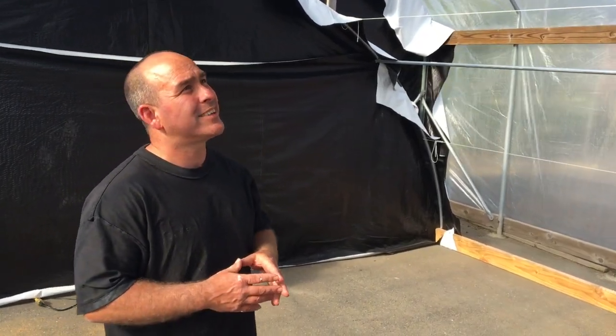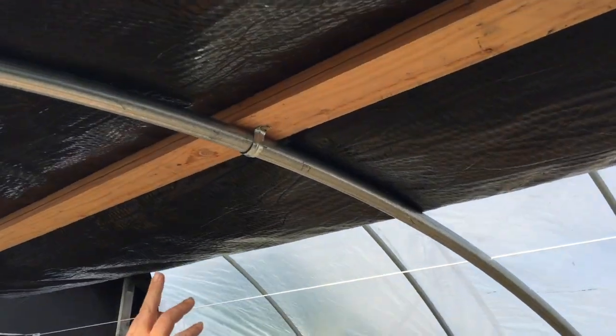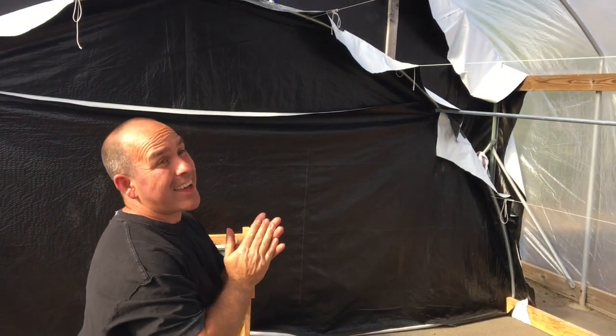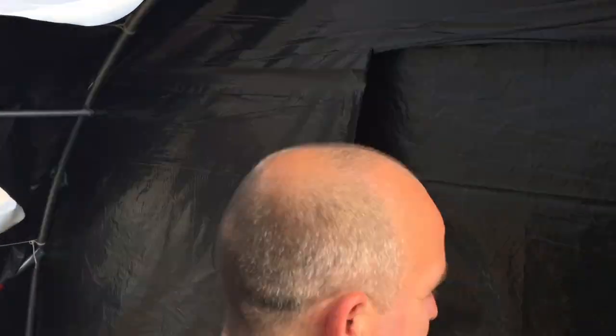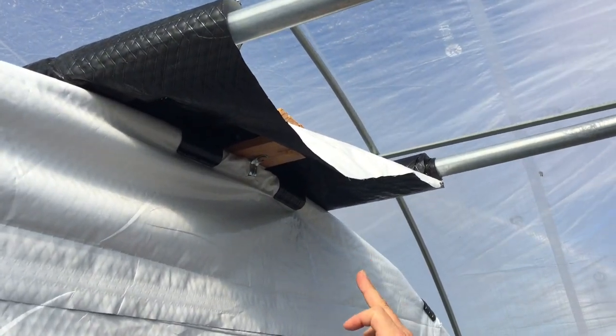I'm going to show you how to attach the depth tarp to the greenhouse. You're going to want to come in from the underside and use the pipe clamps and screw up through into the wood on every rib. Then at the end you'll need to make a small adjustment — you have to pierce through the plastic and screw it from both sides.